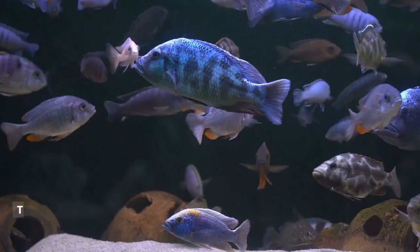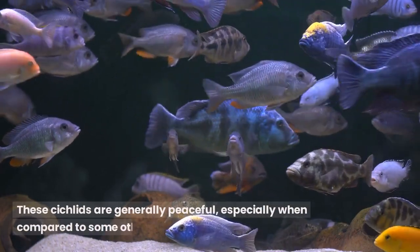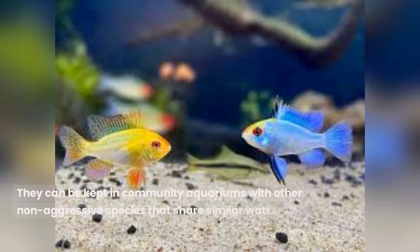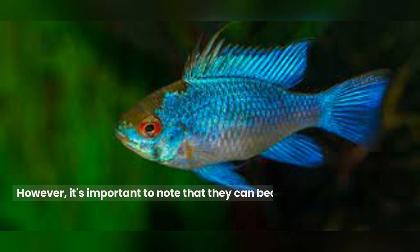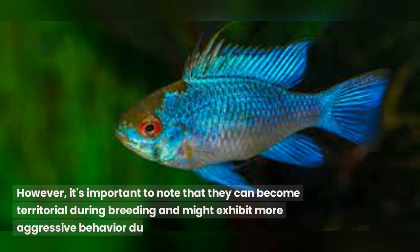Behavior and Temperament: These cichlids are generally peaceful, especially when compared to some other cichlid species. They can be kept in community aquariums with other non-aggressive species that share similar water and temperature requirements. However, it's important to note that they can become territorial during breeding and might exhibit more aggressive behavior during that time.